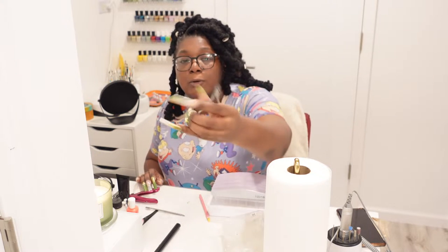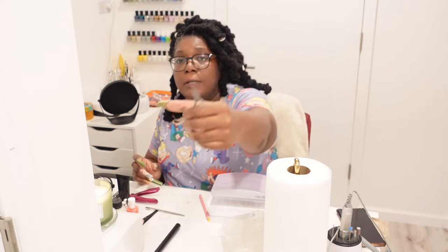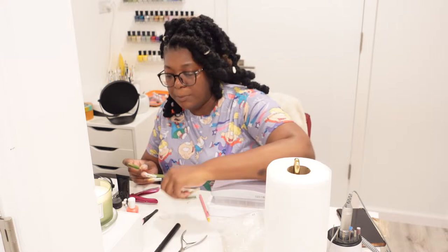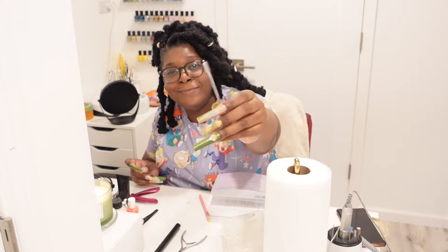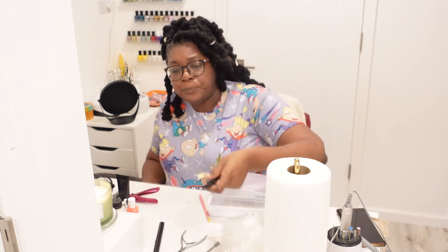Also for utensils to prep your nails — this is my little cuticle nipper that I use in my nail videos. So you're gonna need a cuticle nipper, a cuticle pusher backer, and then I use this to clean under my nails.